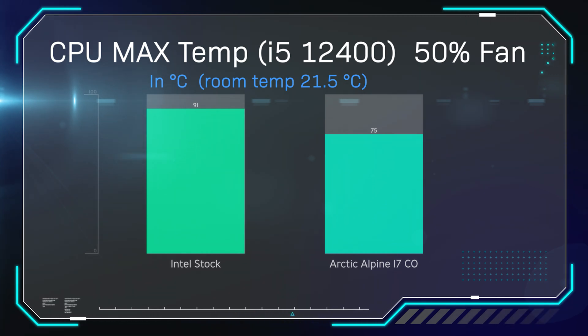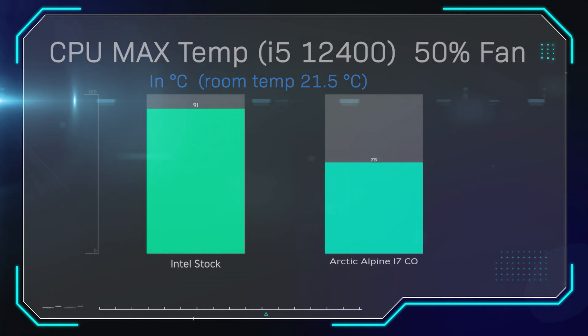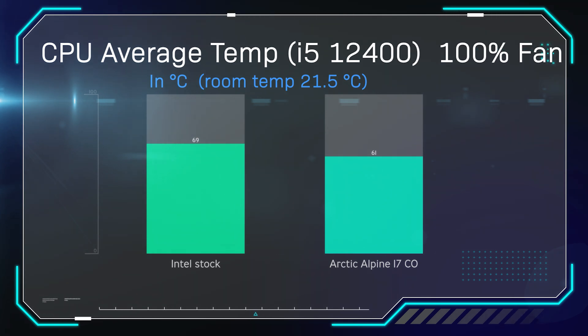On the next test we did the same thing again but set the fan speed to 100%. The Intel stock cooler did a lot better this time at 69 degrees. But the Arctic Alpine 17CO did really well and came in eight degrees cooler at 61 degrees. I'm actually quite surprised considering it's a lighter cooler with no copper in it. It just shows that they've designed it very well, and it outperforms the Intel stock cooler.